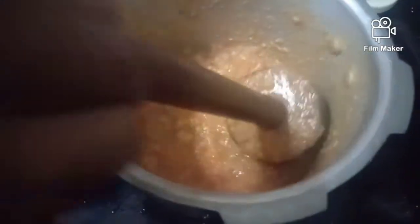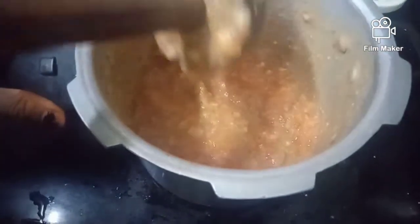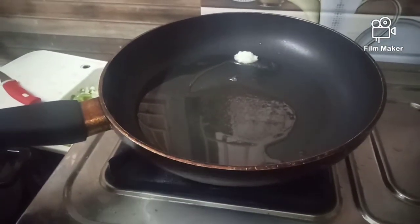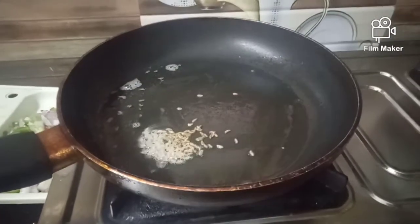Then we have to make a smashed dish. We will put a spoon in place, then we will put a little bit of oil to fry it.